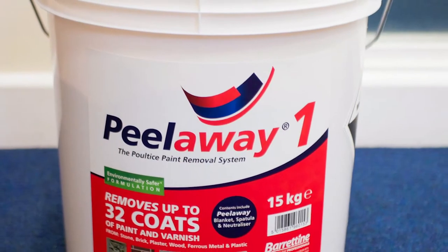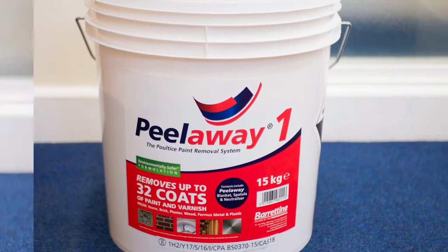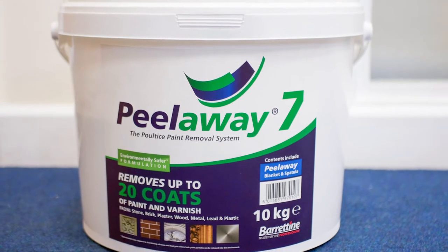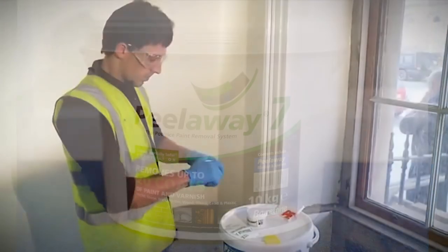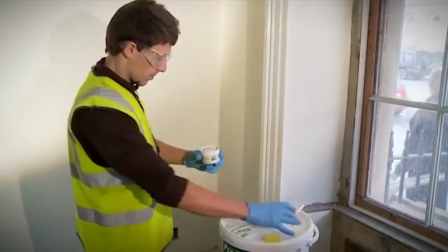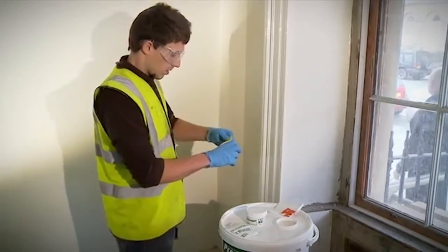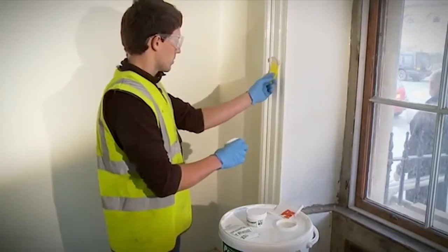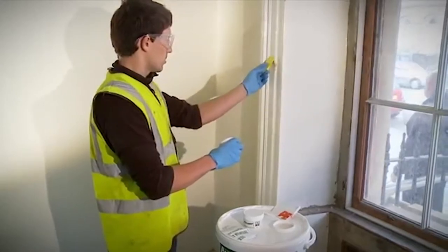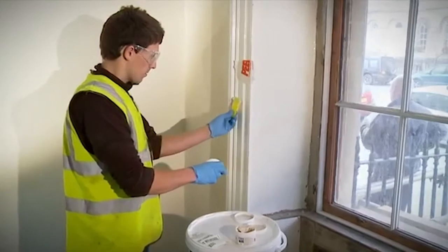Peel-A-Way 1 is intended to strip multiple layers of older oil and lead-based paints. New, safer Peel-A-Way 7 is for stripping multiple layers of modern oil and water-based paints. We cannot overstate the importance of carrying out test patches before progressing to a full paint stripping program. The test patches will also help you assess how thickly to apply and how long to leave the product before removal.